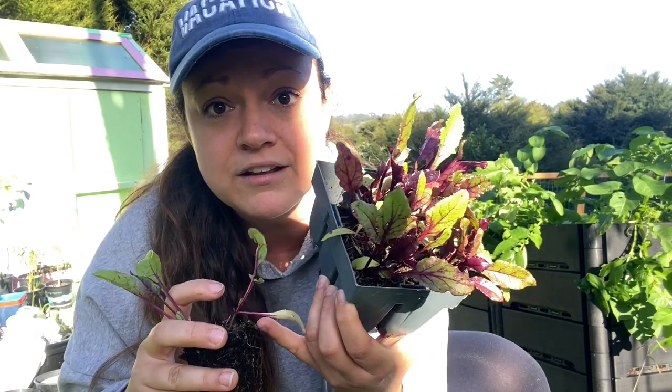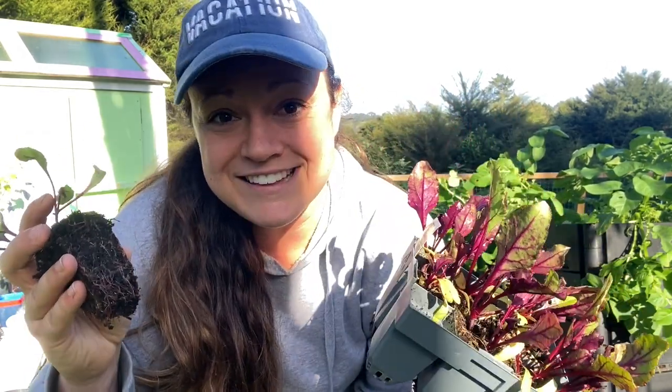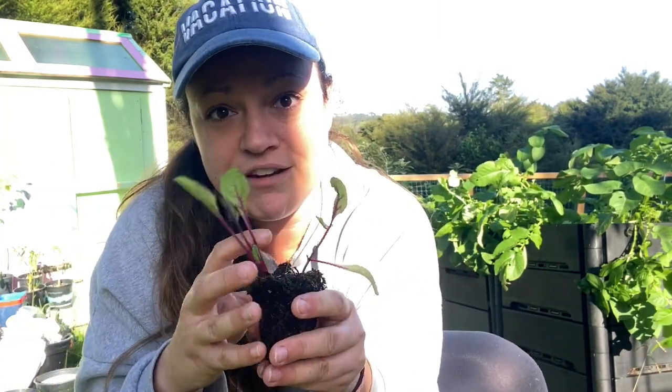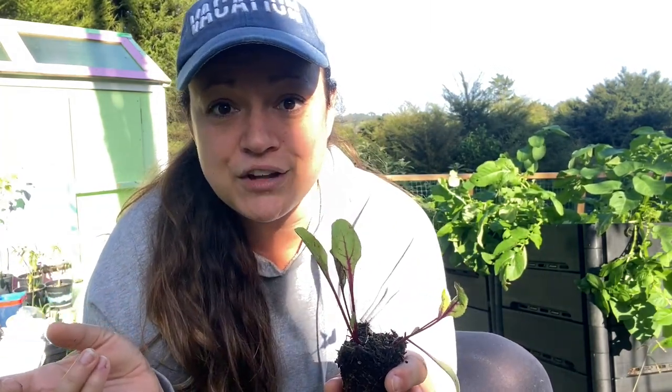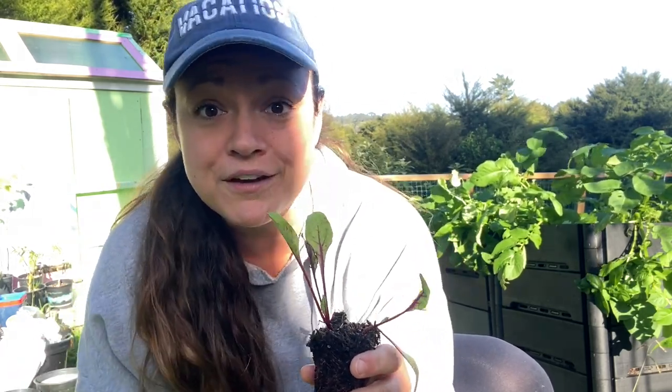That just means they'll be growing in clusters, which they love doing with their family members. As they develop they will just kind of push apart from each other, and you can harvest the larger ones as they grow and develop to give more room for their smaller friends.